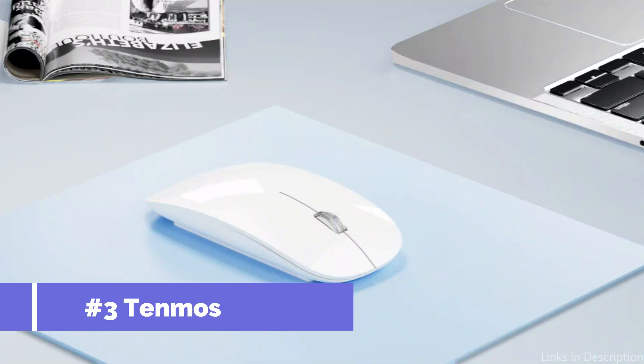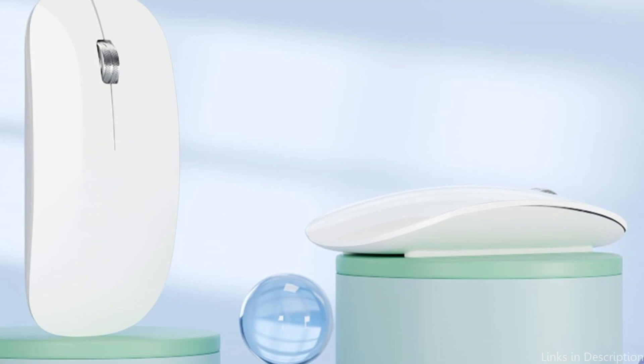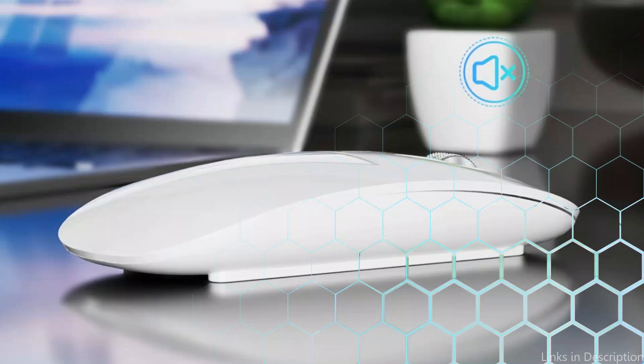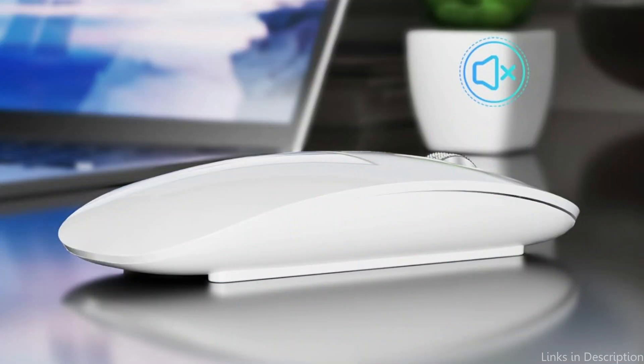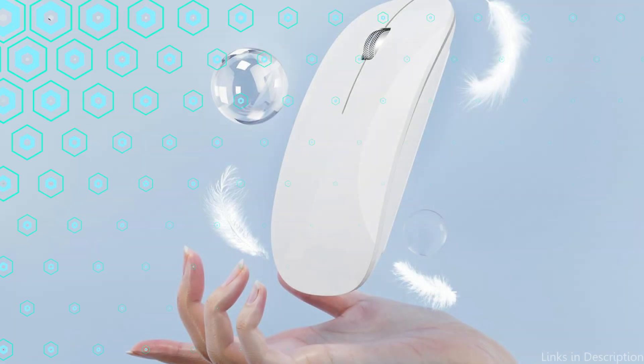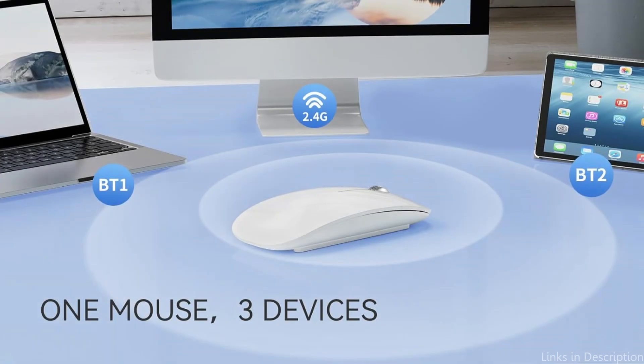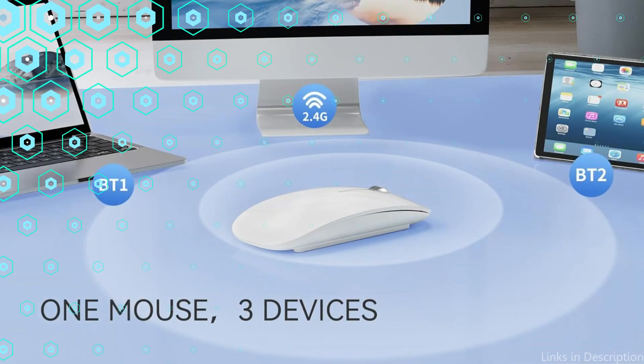On number three, we have the Temmos M18 wireless mouse. For Mac users, the Temmos M18 is a small and functional choice. Its lightweight design and thin profile make it incredibly portable, perfect for people who travel or switch between workspaces regularly. It can control three devices with a single mouse — by pressing the mode switch button at the bottom, you can change to any mode. The built-in rechargeable battery and USB-C connector make it simple to recharge, so changing the battery is not necessary.